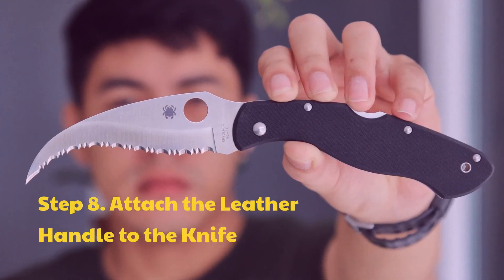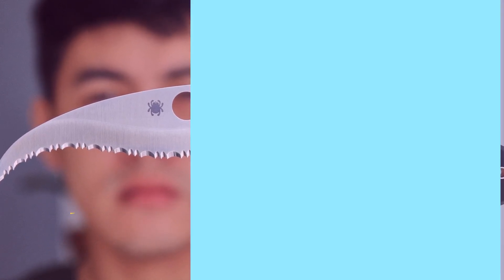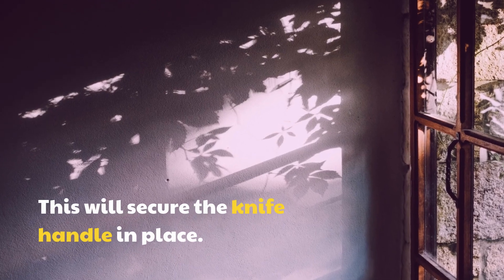Step 8: Attach the leather handle to the knife. This will secure the knife handle in place.